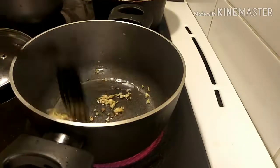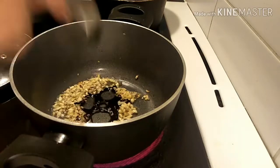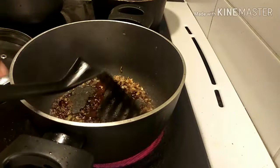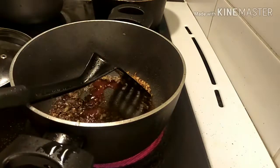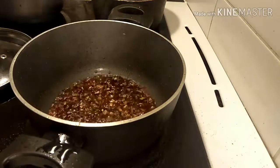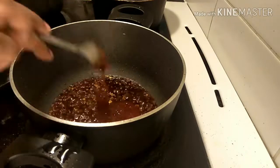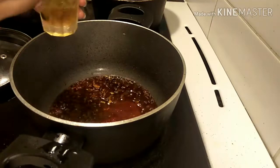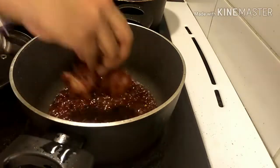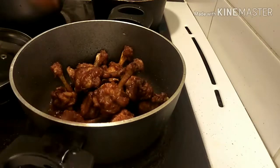Slightly fry the onion and garlic, then add one tablespoon of soya sauce and one tablespoon of tomato sauce. Add a little bit of water, then add one tablespoon of sweet chili sauce, one tablespoon of ready-made red chili paste, and one tablespoon of honey. Then put all the fried chicken pieces in and sauté for three to four minutes.